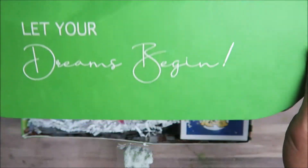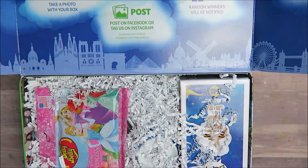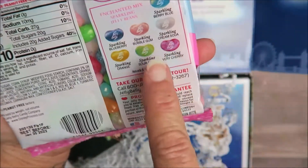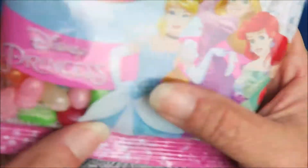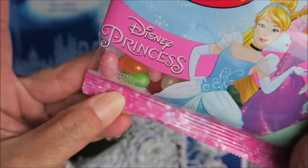Let your dreams begin! OMG, I see a Funko off the top — let's check this out. Goodies! So, jelly bellies, and it's the Disney Princess enchanted mix sparkling jelly bellies. They have a glittery, metallic tone to them.